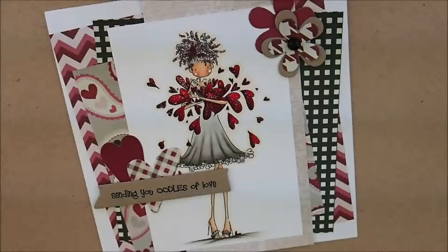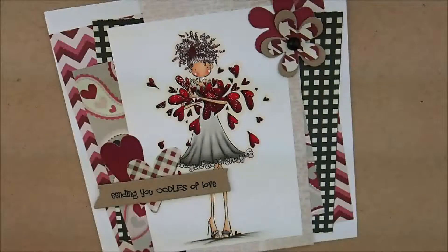Hey everybody, Heather here. Today we are going to be coloring this super cute Stamping Bella image called Lucille Sends Her Love. I'll put a link to the card kit and all the supplies I use down in the description box if you'd like to head over to the store and grab something. I would love for you to shop with me.